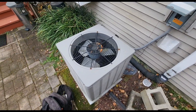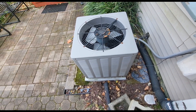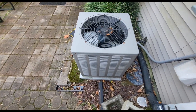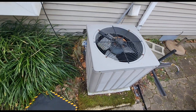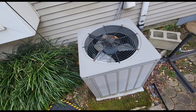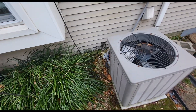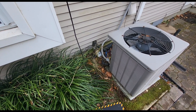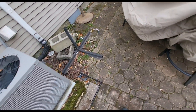Let me check out this fan motor for a second — let's turn this on and see what's going on. I just had to turn that off real quick. Is that our reversing valve clicking like that? Interesting.